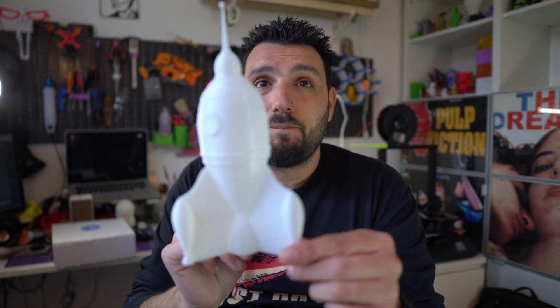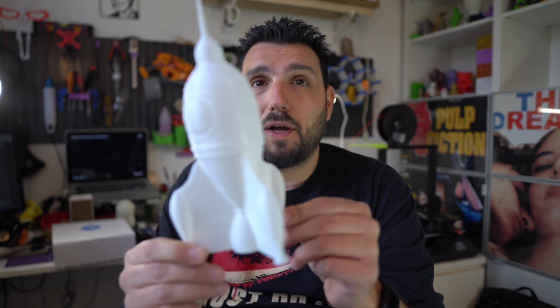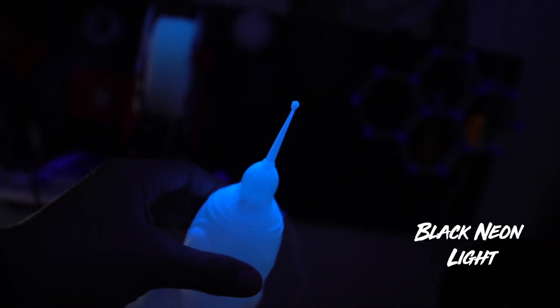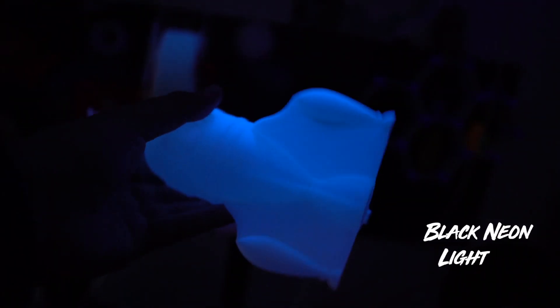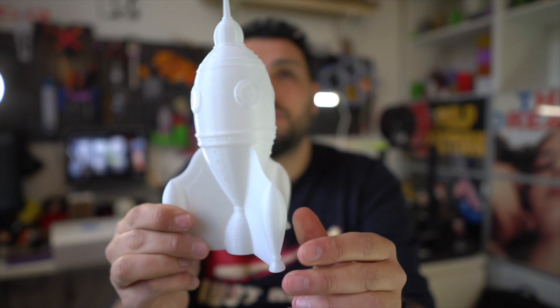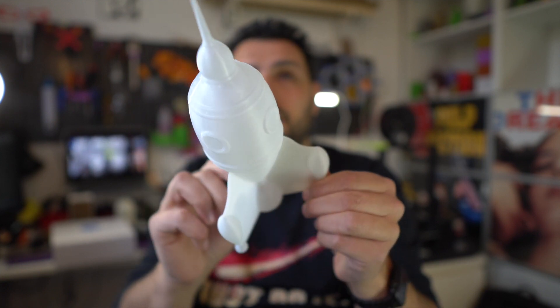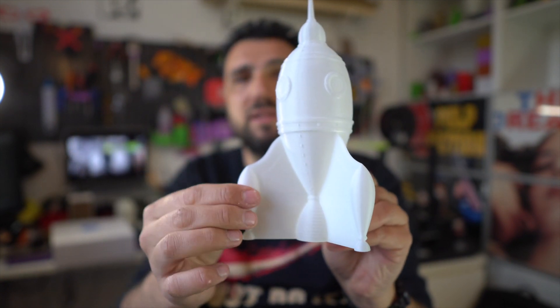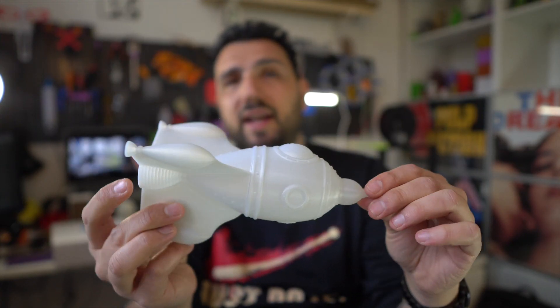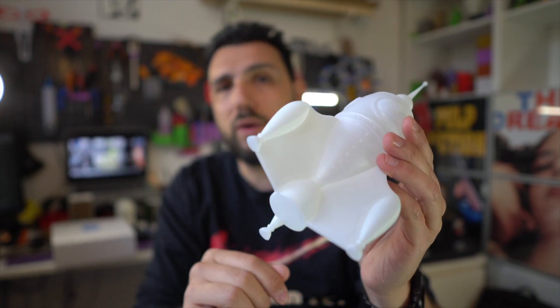Then I printed another tabletop piece in vase mode — this rocket. It's completely empty in the middle, no infill. Printed at 0.8mm extrusion width, as I do with all my vase mode prints. It gives some stiffness and works really, really well. It's nice and hard, and the kids haven't broken it yet.